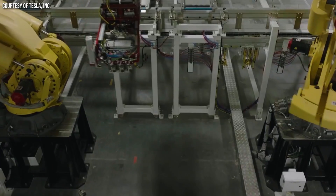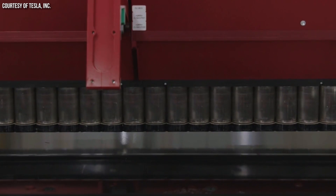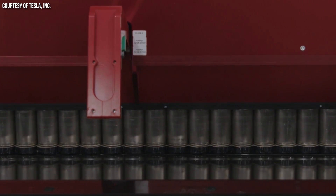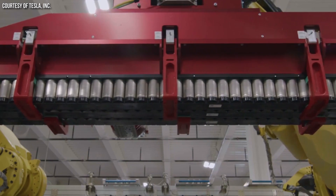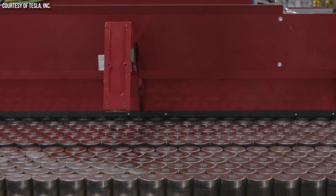Going back to the Model Y structural battery pack design, it appears like the battery cells even in that design were not taking any of the vertical load. Here is a clip of Tom, the Director of Electrification at Monroe & Associates, talking with me about the Model Y structural battery pack.